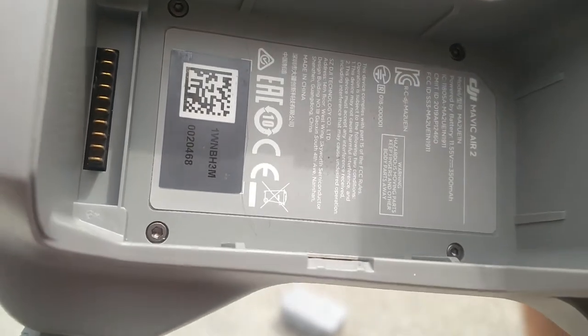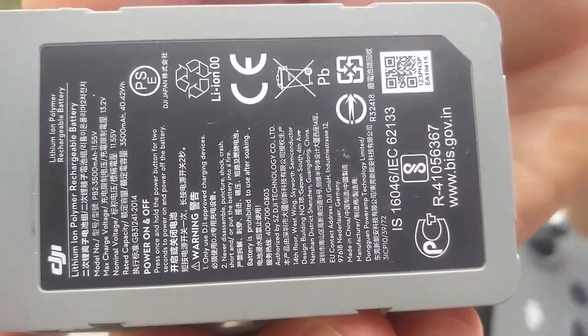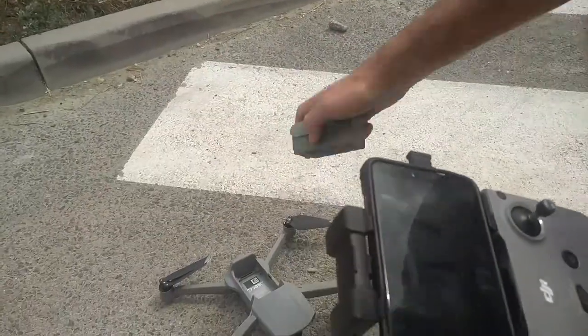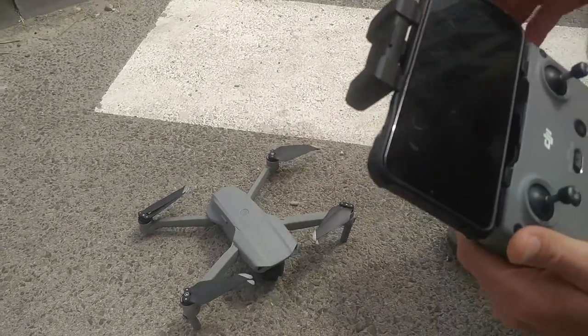I hope you can see. And the battery serial number — I'll show this also. I also show this from the fly-up. Now we install this and turn on the aircraft.